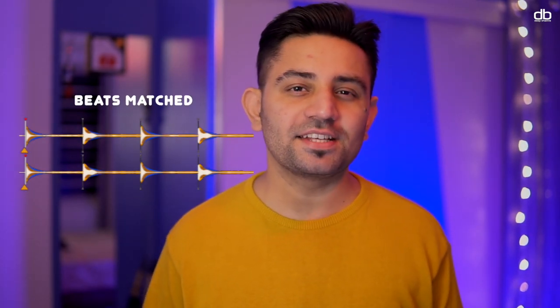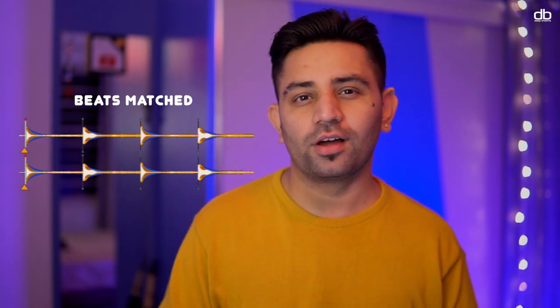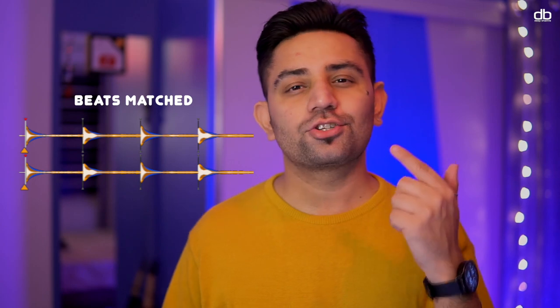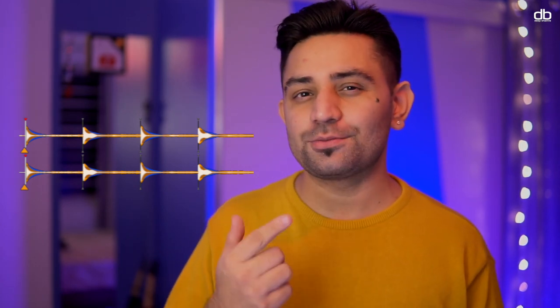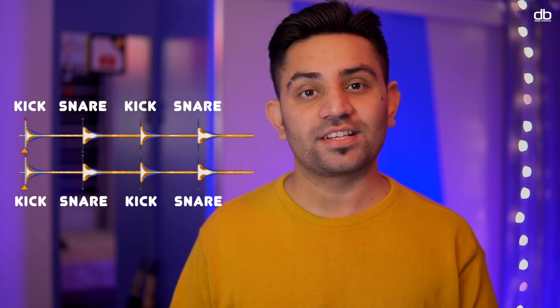Beat matching is basically synchronizing the beats of two different tracks. Of course that's important to learn, but what is more important is to learn the art of mixing the elements of each beat — like the kick and the snare — and to do that in time and in phrases. That is what is called phrase mixing, and that's why I'm here today to teach you how to mix two tracks seamlessly so they float together.